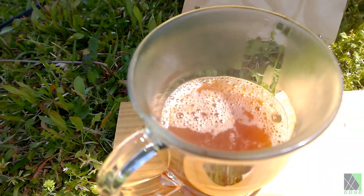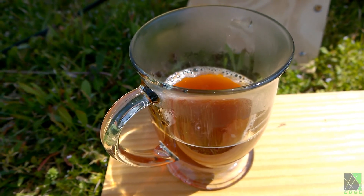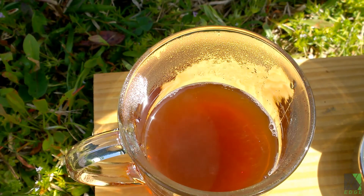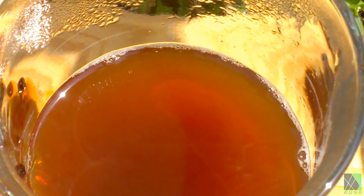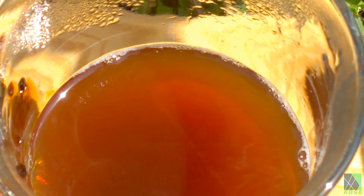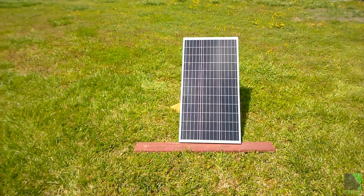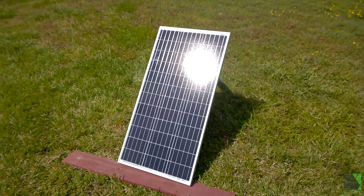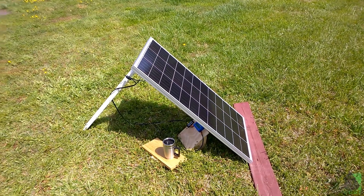The novelty of instant 100 watt solar panel coffee. This has to be one of the simplest and easiest PV-to-load solar electric cooking setups I've ever used, and it's cheap too. I hope you enjoyed this short demonstration of what a single 100 watt solar panel can do — the sky's the limit.